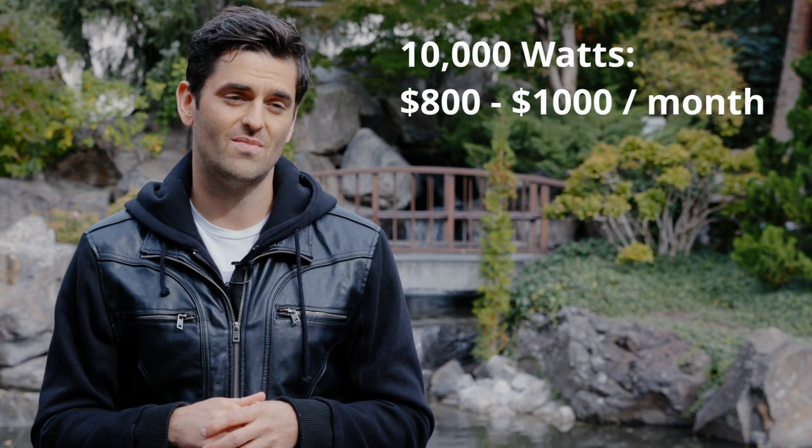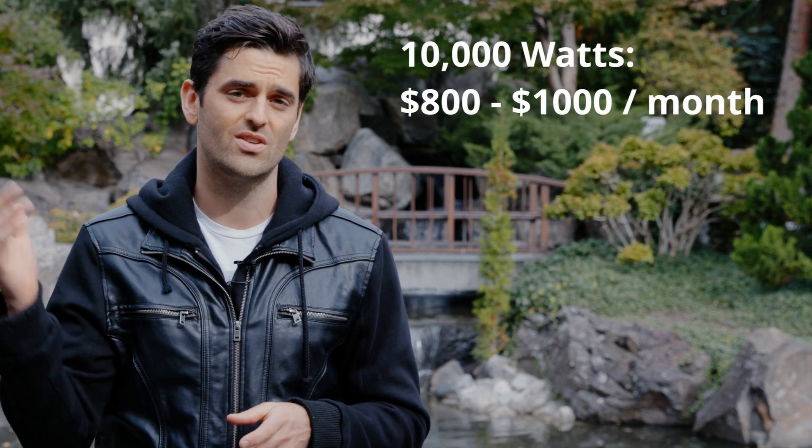If you have a 5,000-gallon pond and you want to bring it up 20 degrees, you're going to need 10,000 watts — that's a ton of power. You could be paying hundreds or even thousands of dollars per month, which may just not be necessary. One way to get around that is to insulate the pond, or put insulated covers on like a heated pool or hot tub. If you live in a cold place and don't put a cover back on, the heater usually can't keep up.